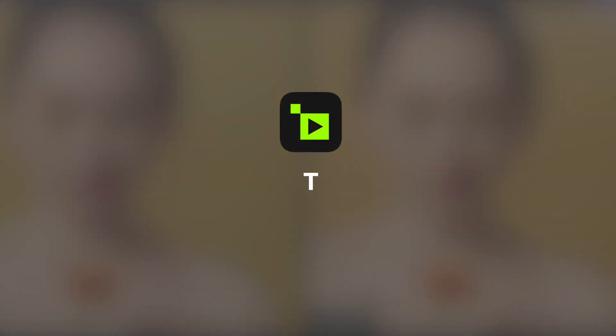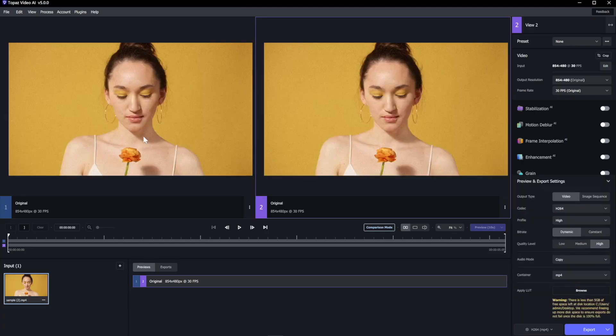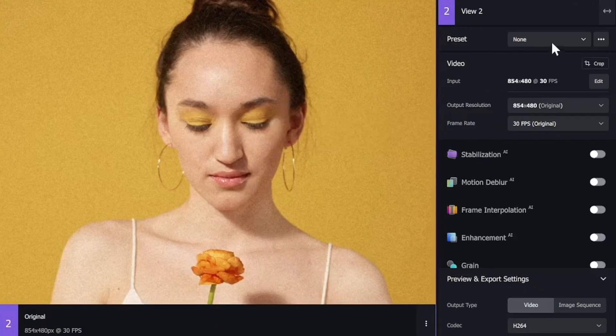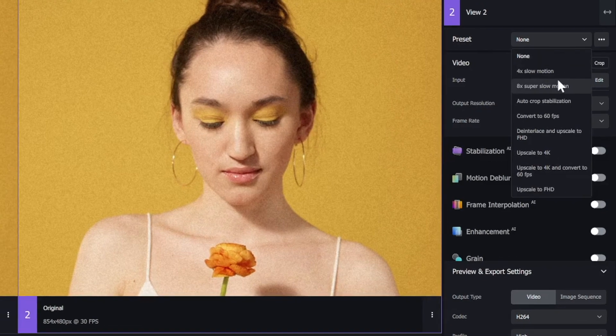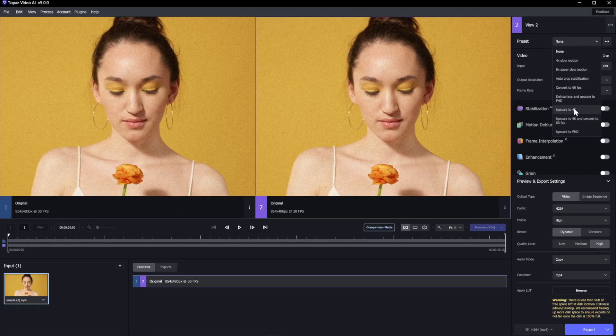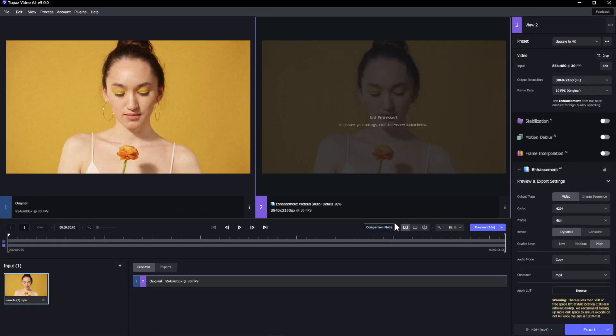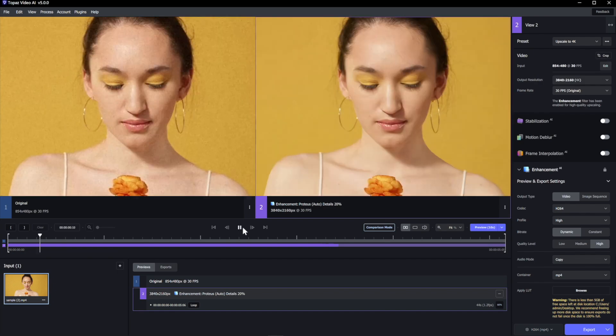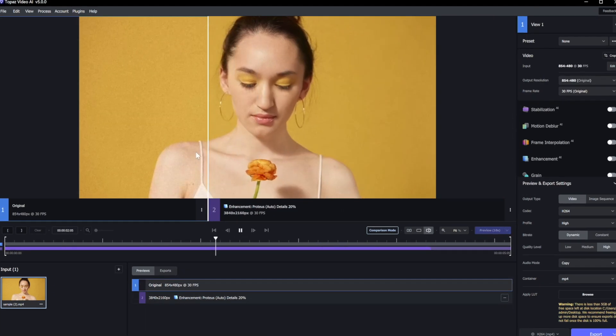Let's move on to Topaz. Input the same footage here, and on the right side we can see many settings. We choose Upscale to 4K under the preset. The rest of the default settings are fine, so we click Preview to have a look.